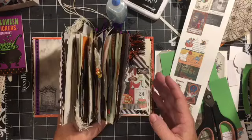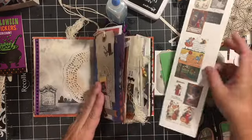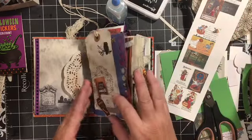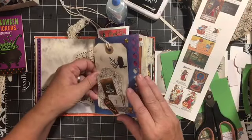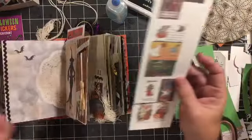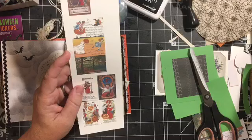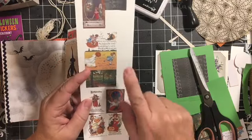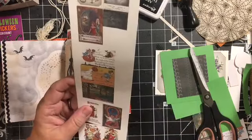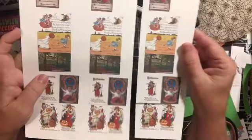It's all Halloween themed and I am just adding stuff to it. I've printed the postcard digital kit at wallet size and I only picked out three of the images.